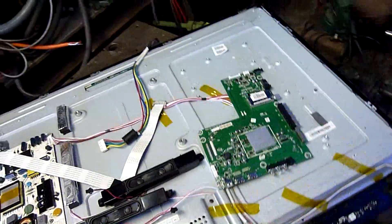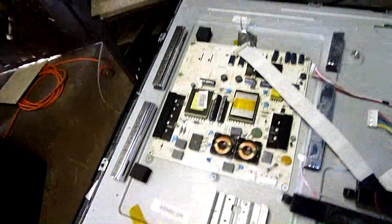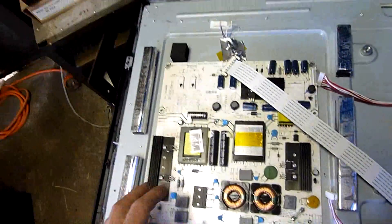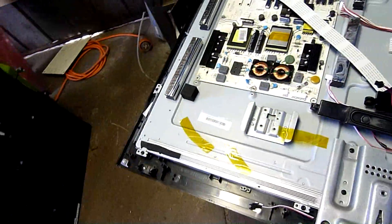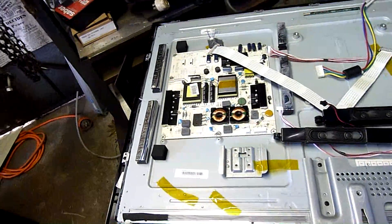I didn't realise it was LED until I got further into it and realised there's a heat sink along the bottom here. The power supply is not like a normal CCFL one — it looks like it, but it only puts out 170 volts to the main drivers which must be under here. I'm guessing 170 volts feeds into a resistor network and it's just resisted off to the LED strips.